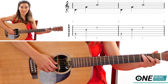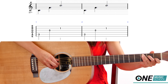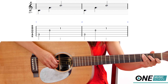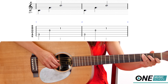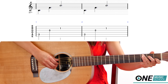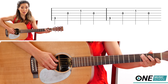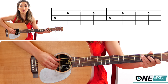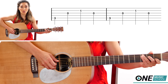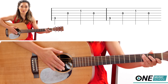Let's try that with the metronome. I'm going to be plucking with my thumb first, then thumb, pointer, middle, then my pointer again. So you'll get used to switching between each finger: thumb, pointer, middle, pointer. Let's try that with the exercise.